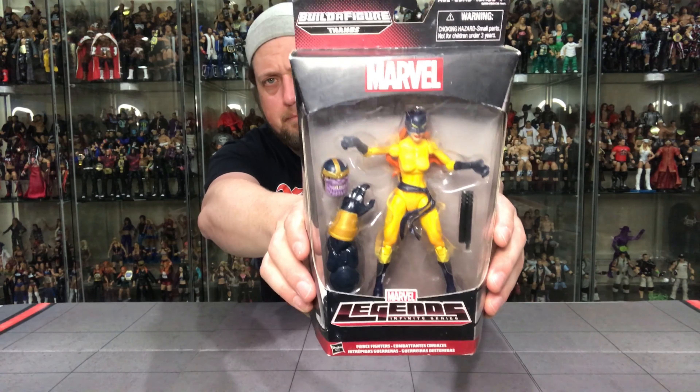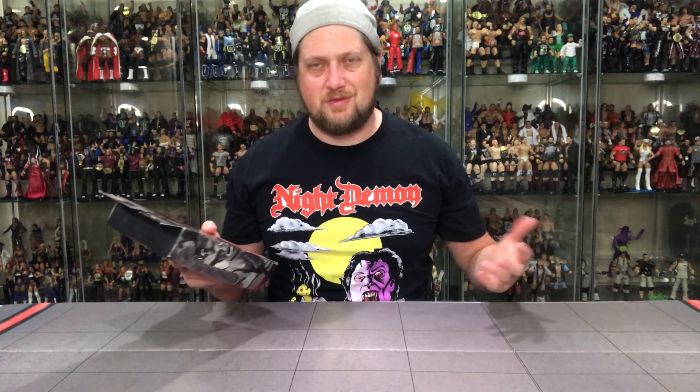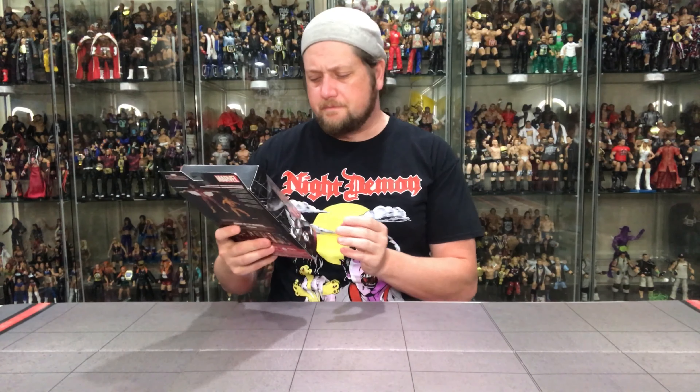There it is — kind of the plain Jane, bland packaging from the 2015 era, not a lot of color to it. You can see the side picture here; the other side has Spider-Woman, which we'll get to. On the back you can see the combined bio — I'll read it first: 'Fierce combat skills are unleashed when these heroes spring into action.' That's one thing I didn't like about a lot of these old-school 2015 Marvel Legends — same packaging, two figures, non-character-specific bio. A cheap cop-out to me, very disappointing.